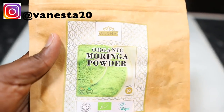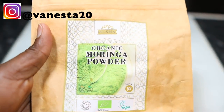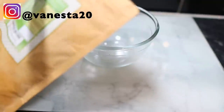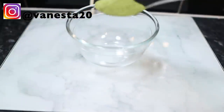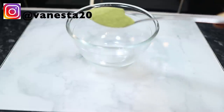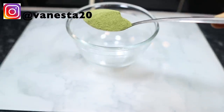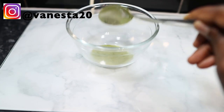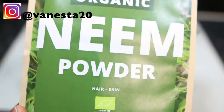The first ingredient for this recipe will be some moringa powder. Moringa is a powerhouse ingredient for our hair because it's very rich in minerals including zinc, which is essential for healthy hair production. It also has antioxidants known to help boost keratin production, restore strength to our hair, promote hair growth, and repair damage — which is absolutely fantastic. I used about a tablespoon, but modify these quantities to your own preference.